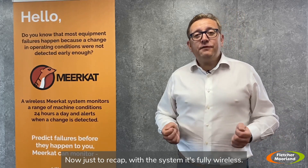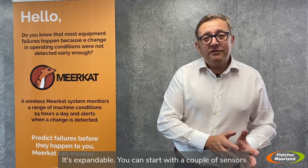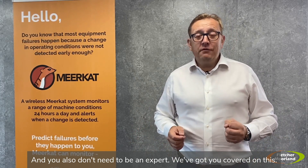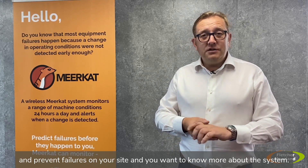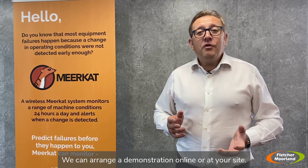To recap: the system is fully wireless and can be attached to any part of your equipment. It's expandable — you can start with a couple of sensors and monitor your whole plant if you need to. And you don't need to be an expert; we've got you covered. If you want to prevent failures on your site and want to know more about the system, please get in touch. We can arrange a demonstration online or at your site.